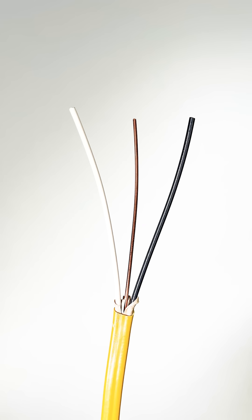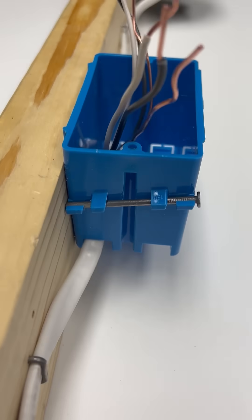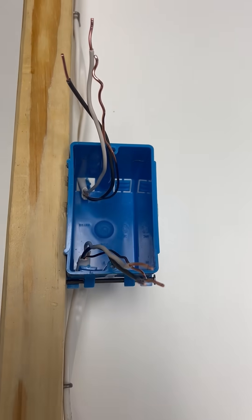To accomplish this you'll need a hot, a neutral, and a ground. These wires, or conductors as they're called, will come into the box with the switch.